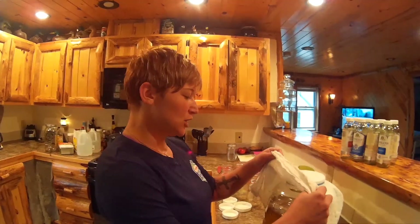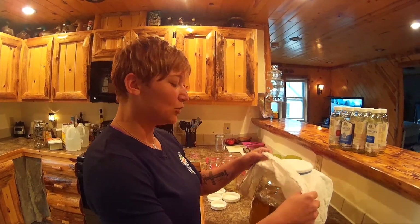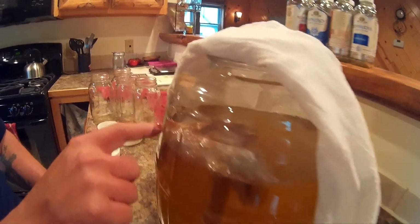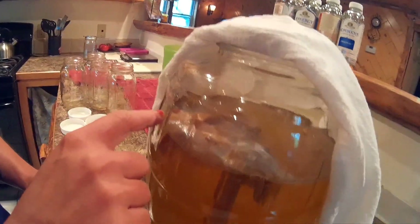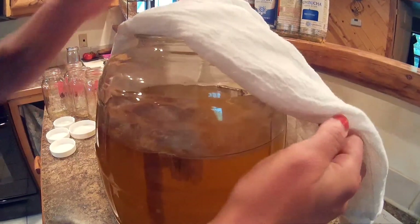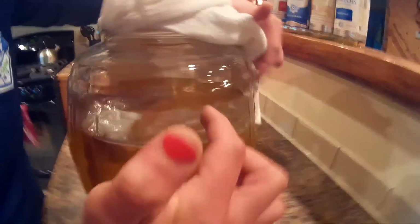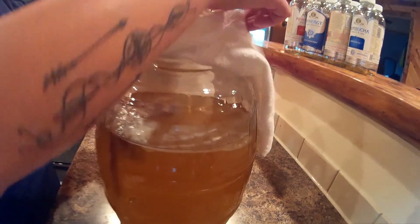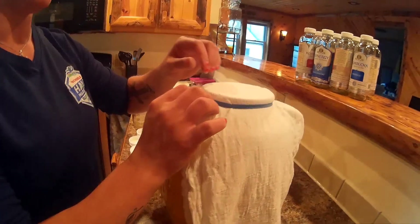Our kombucha has been fermenting for two weeks so it's ready to be bottled. If you look underneath the cloth, that was my main SCOBY — it's pretty big — and then every batch that you make it grows a baby SCOBY, and that's what's on top there. You want to remove the cloth from the top.